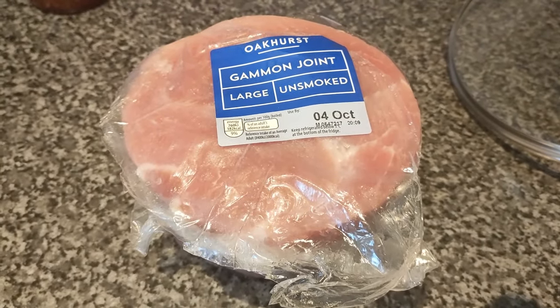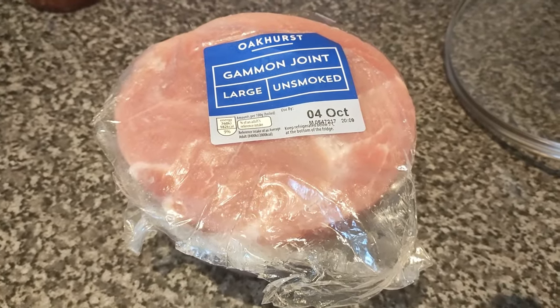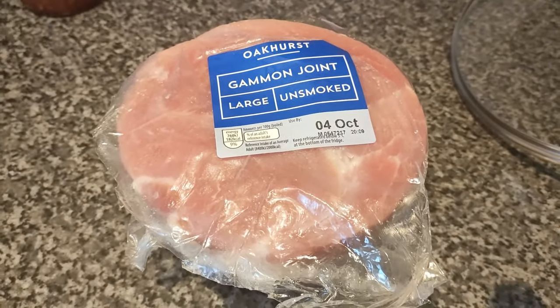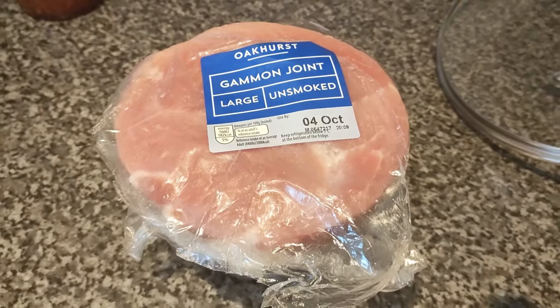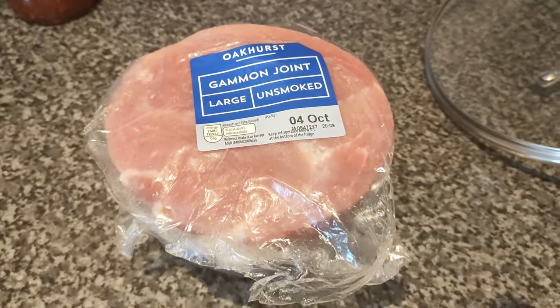So what I thought I'd do today is a quick recipe video. Tonight I'm going to make a roast gammon in the Ninja and just wanted to share how we prepare that. First of all, for our American viewers who might be wondering what a gammon is — let me explain.